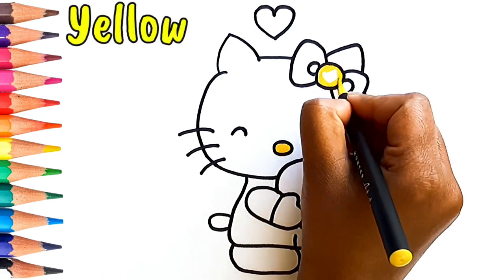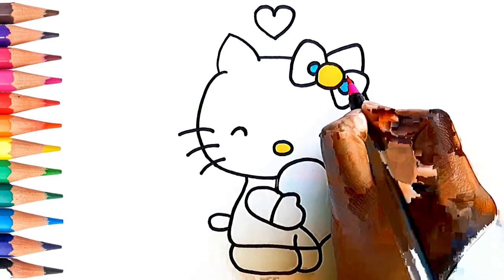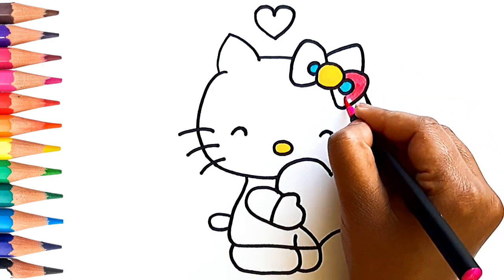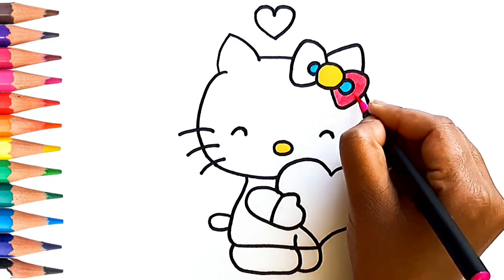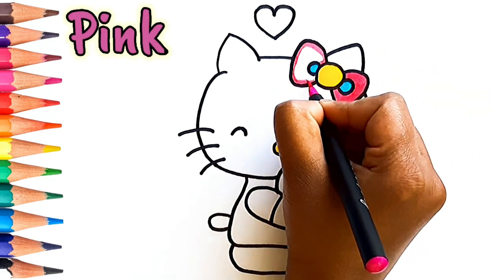This is yellow color. Can you tell me which color is this? Yes, this is pink color.